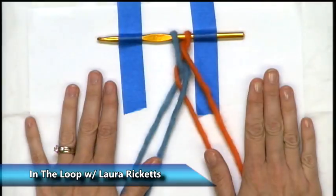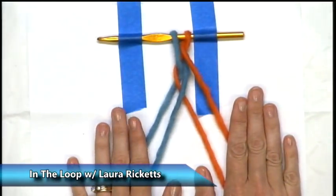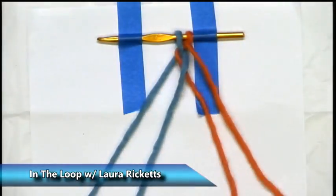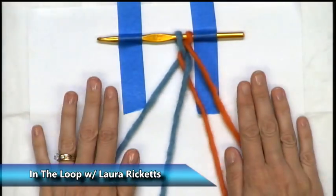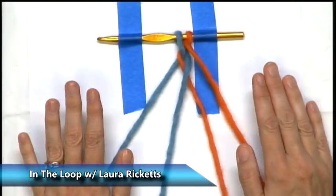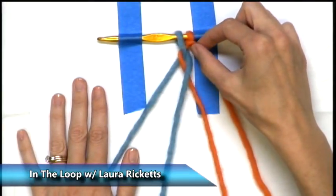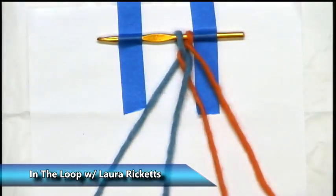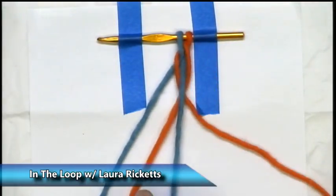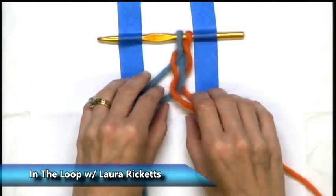Let's tighten that up and do it again from the other side. This is the braid: you come from the outside, go underneath both of the center strands without rearranging them, and then come back over the closest center strand. Again at the end we have our two orange strands on the right and two blue on the left. Tighten it up. You start with the one that is the highest up — so it's the orange. Underneath both center strands, over the closest center strand. Tighten it up.